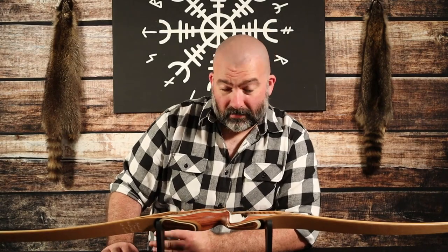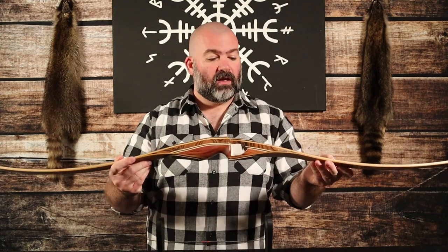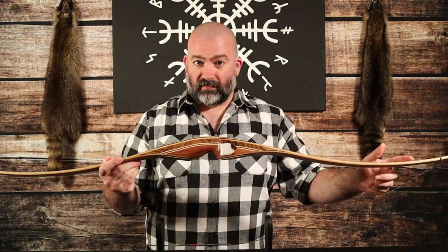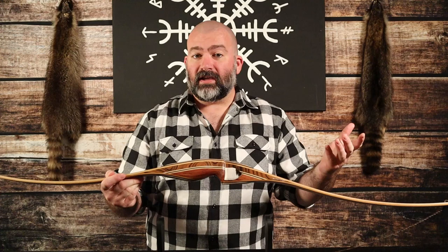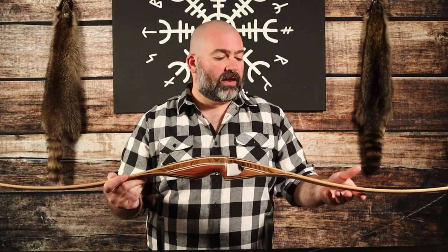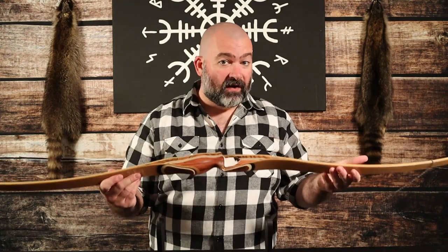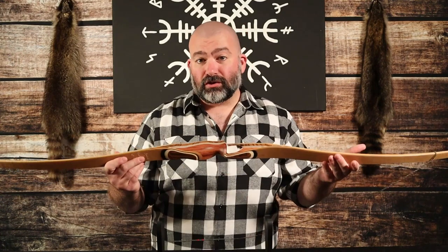Hey everybody! I've been shooting traditional archery for about the last eight years now and during that time period I've developed a real love affair with the hybrid longbow. The reflex-deflex design of their limbs increases speed, it reduces hand shock, and most importantly it maintains all the qualities of a longbow that make them both fun and forgiving to shoot.